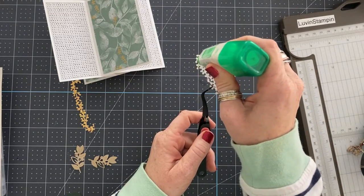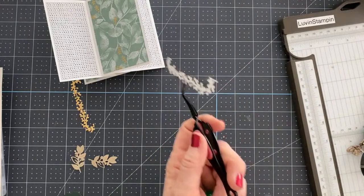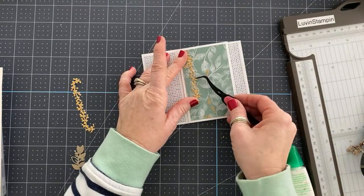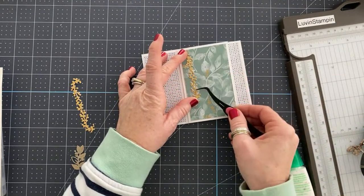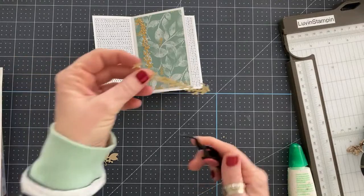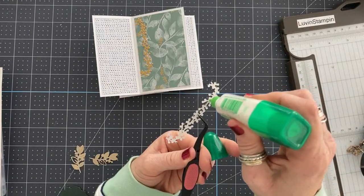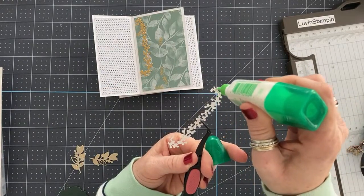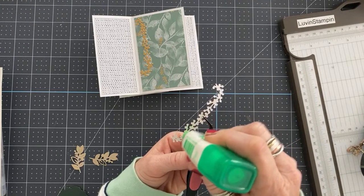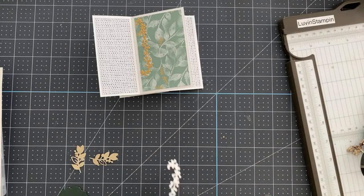I used to have some tweezers from Cricut but they were too bulky. These ones are my favorite. This is a great way to stretch your dies too, because you're able to get different looks out of the same die. I'm all for stretching the products and using them in different ways.